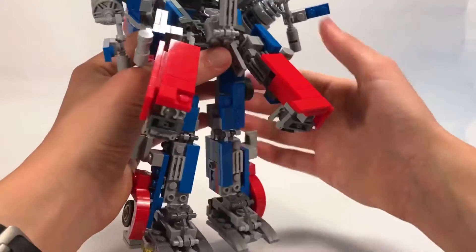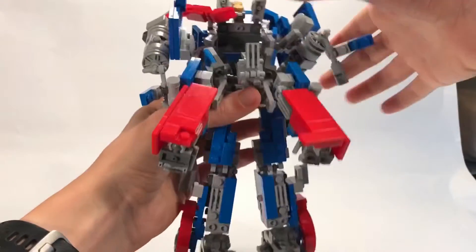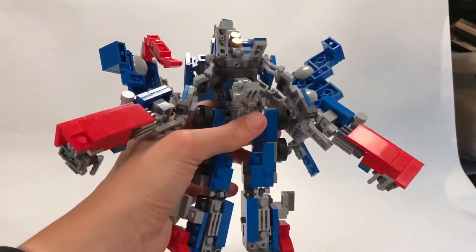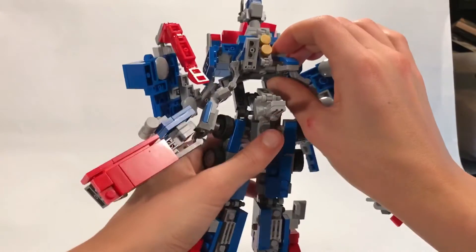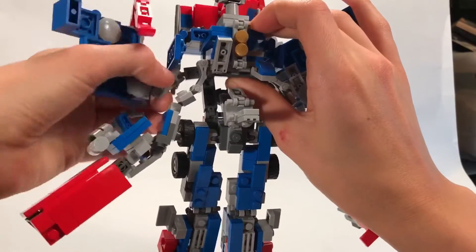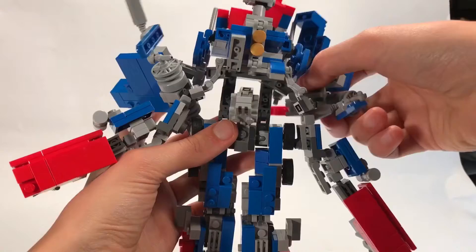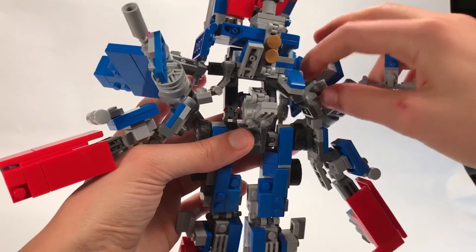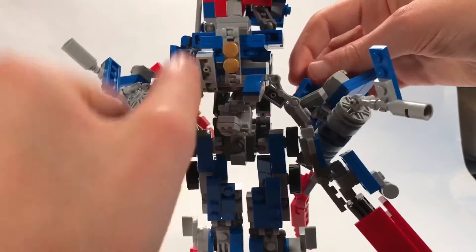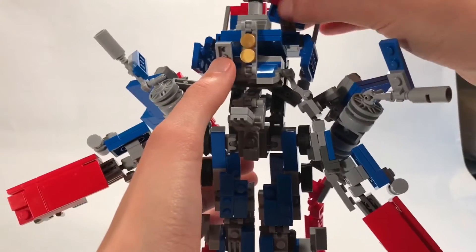Now we've got the legs pretty much done. Now we're going to work on the torso - the fun part. You can kind of see how big of a mess he actually is. We're going to put that stud into there, or attempt to at least. Kind of pull these around - that might help. He's such a big mess. It's kind of annoying, but it works.